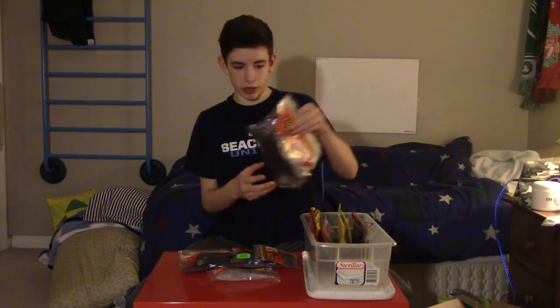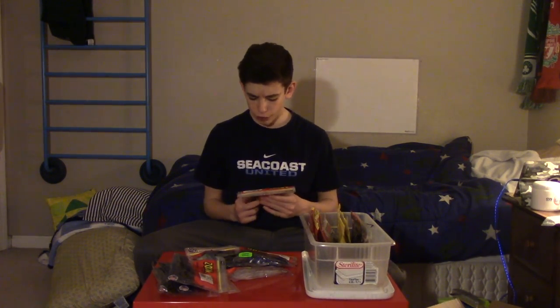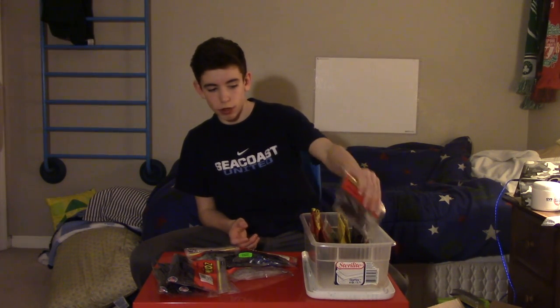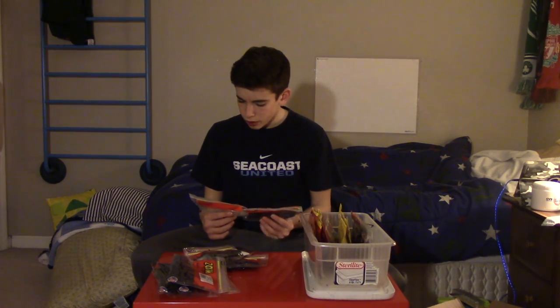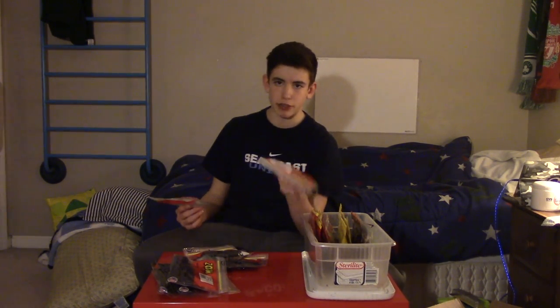The rest of the stuff in this box is Zoom — probably my favorite soft bait company, though they're a little more expensive than Havoc, which is why I have more Havoc stuff. First we got the Swimming Superfluke Junior in Smokin' Shad — a trailer for chatterbaits and spinnerbaits. Next we have two Super Salty Flukes in Electric Shad, which was a limited edition color I picked up at Dick's Sporting Goods. I'll link that unboxing video in the description.